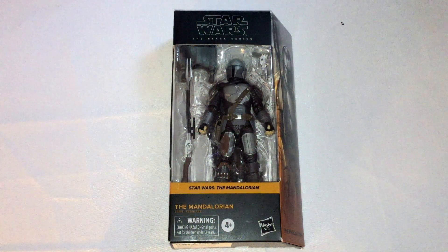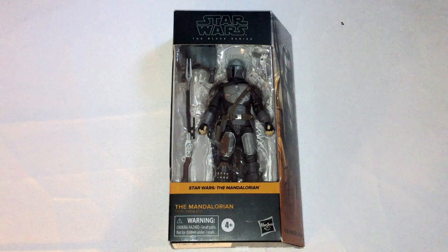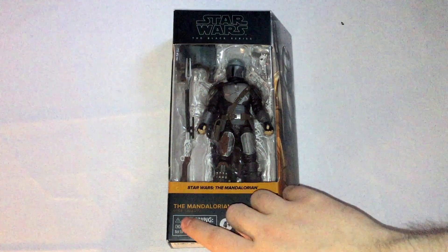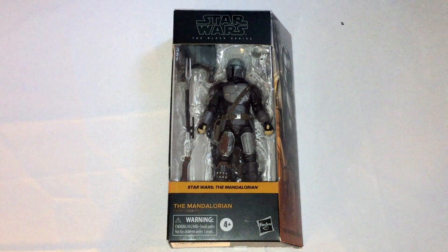Hi people! I'm here to do an unboxing and review for you guys today of the Star Wars Black Series Mandalorian. I don't know if he has an actual name, but Mandalorian from the Mandalorian.